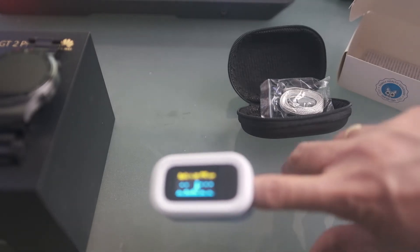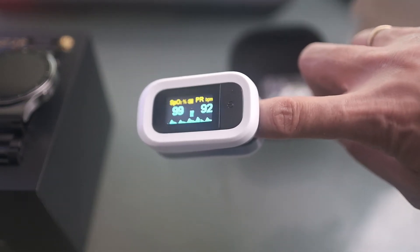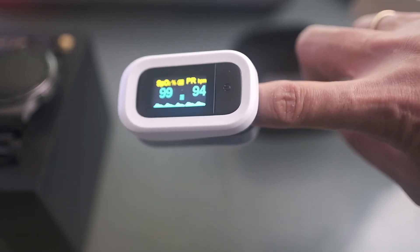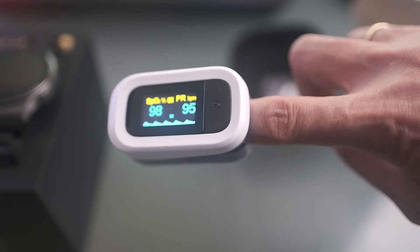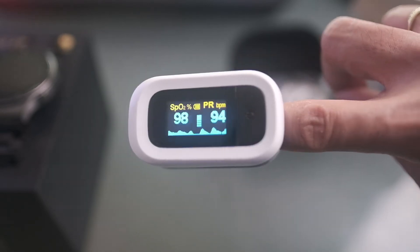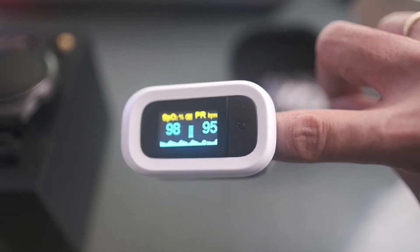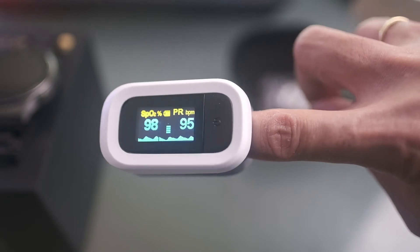Okay, I'm measuring now. The SpO2 says 99% and 94 beats per minute — that's the heart rate. Now it's reading 98% on the medical-grade pulse oximeter, with 95 beats per minute.